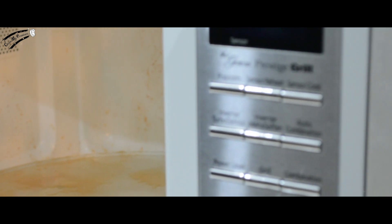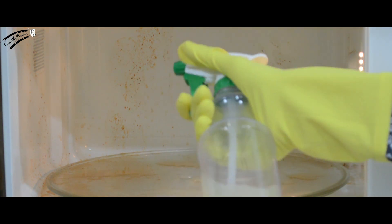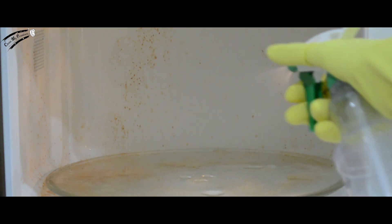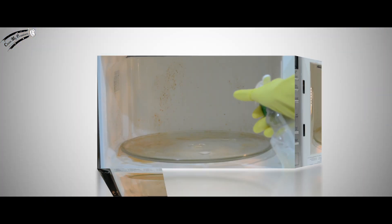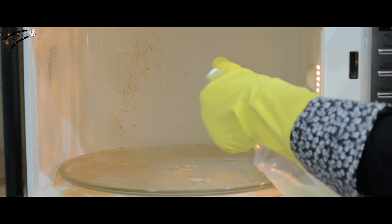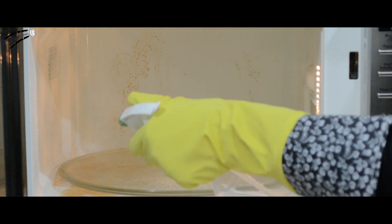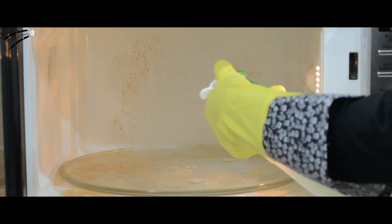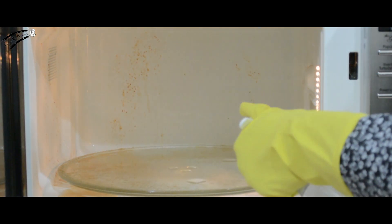Alright, open up that dirty microwave. Are there any spots that are particularly grimy or sticky? Well, grab your spray bottle and attack those dirty areas. Now, spray some of that mixture all around the inside of your microwave. It should be quite moist in there. If you're worried about hard stains, wait a few more steps to see some magic.